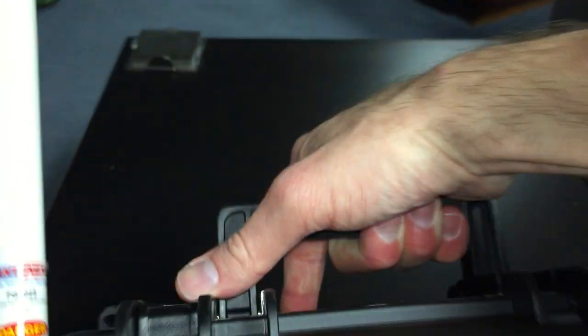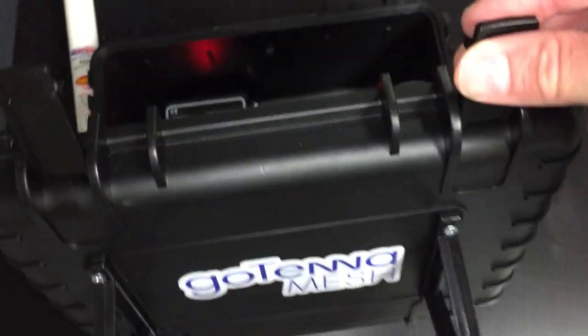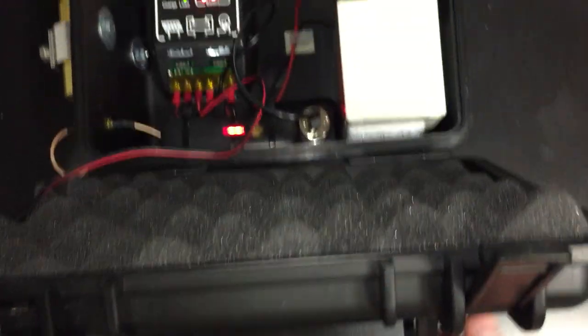So let's open it up and see what we got going on inside. This was purpose built, so when you have to service the unit, if and when you do, you open the case and it'll stop so the solar panel won't get damaged.